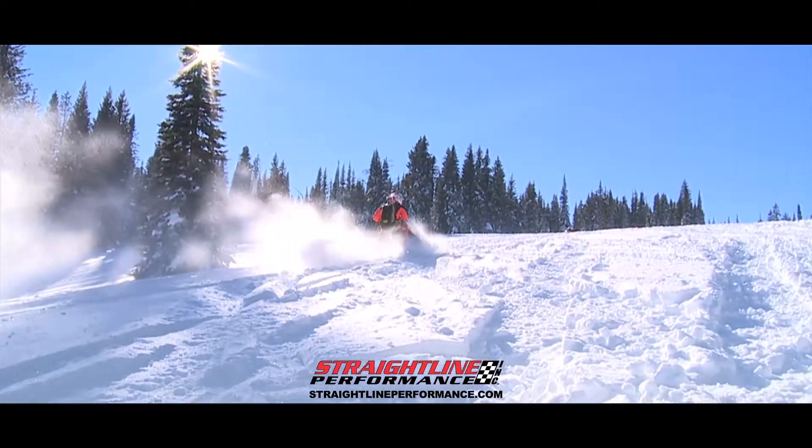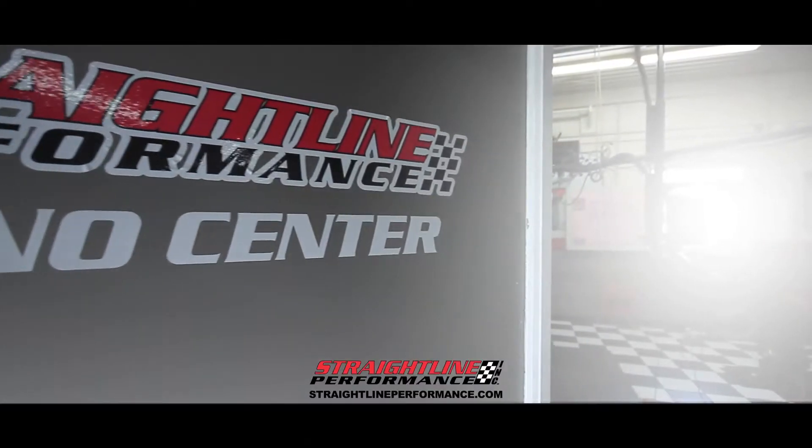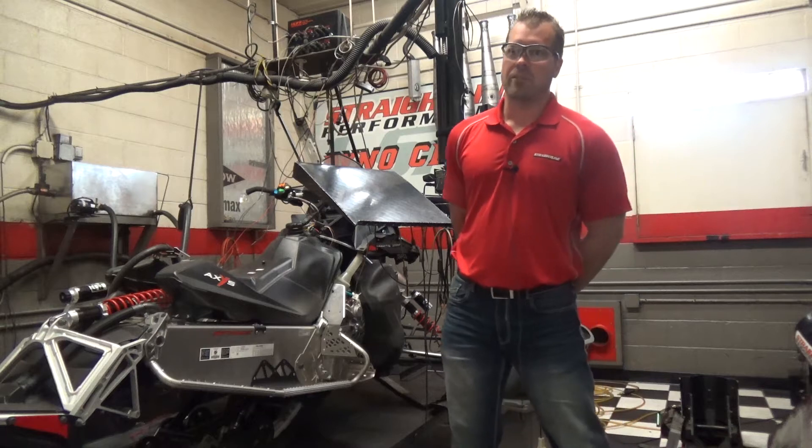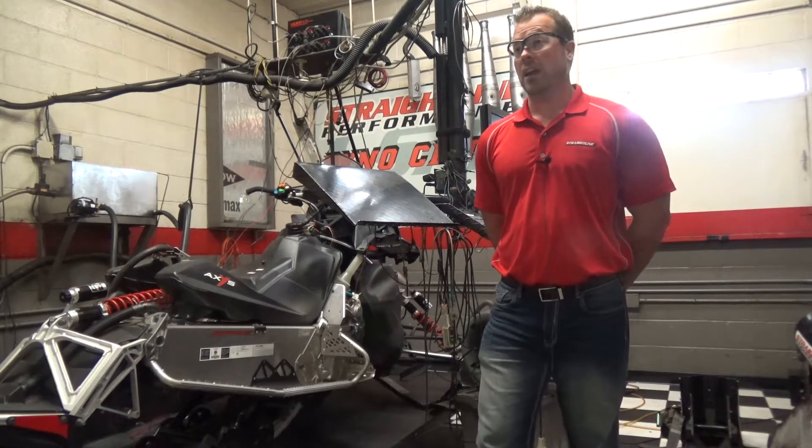One of the biggest questions we get is from people who want to come to Strayline Performance for a dyno session — whether it be an engine or a chassis dyno. The first conversation you want to have is which one fits their scenario the best.